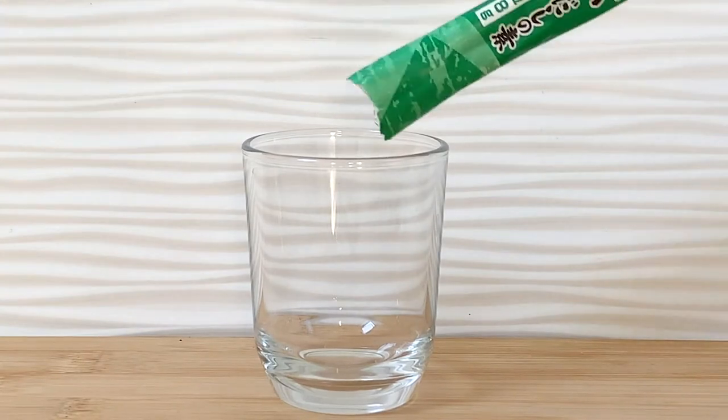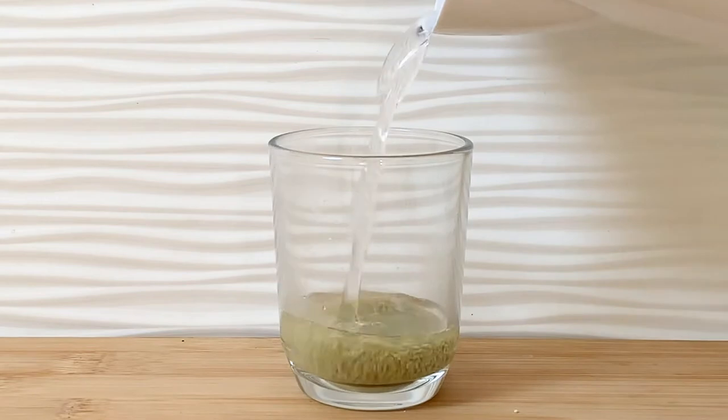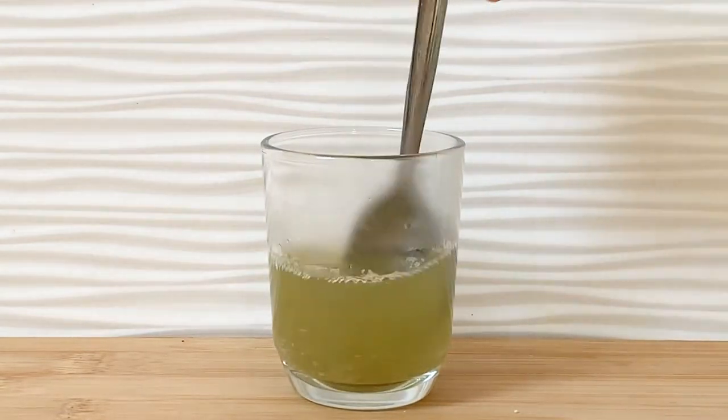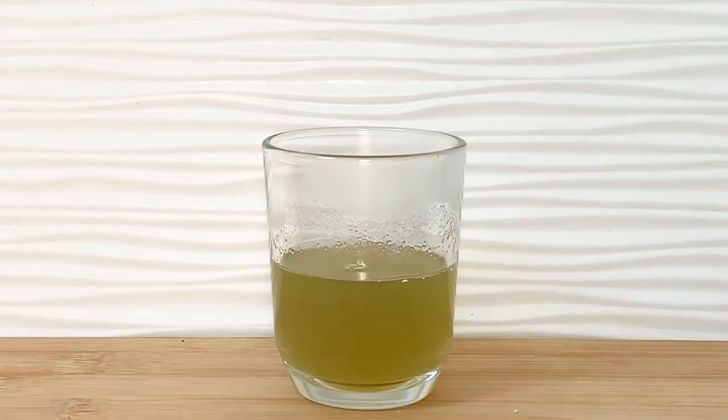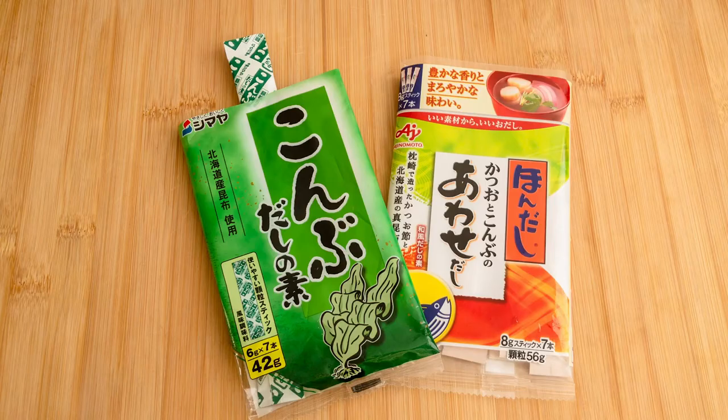How to use dashi powder is very easy — just dissolve it with hot water. Usually you have two choices: fish dashi or seaweed dashi. The fish one is slightly sweeter and fishy, whereas the seaweed one is saltier.